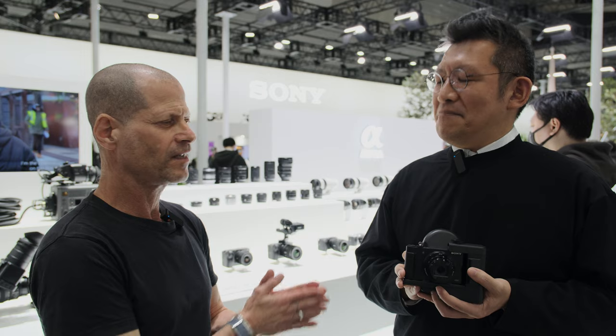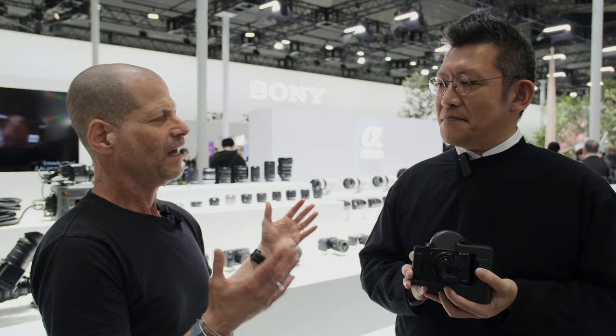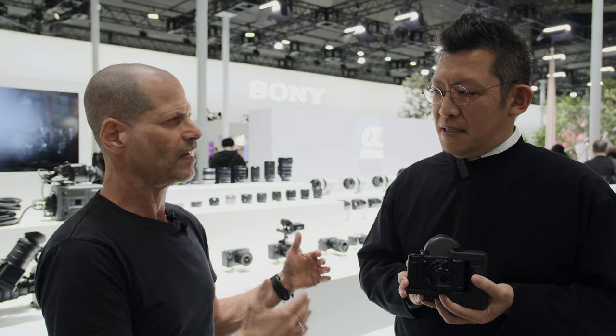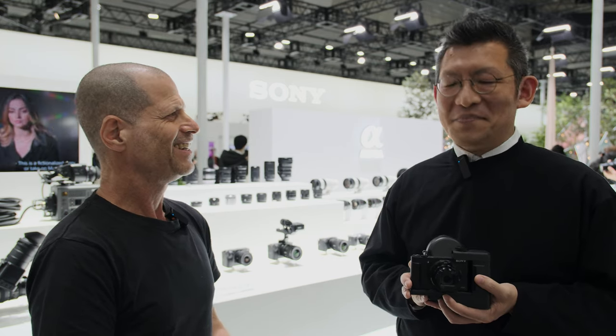Nori-san, thank you very much. This sounds like a very interesting product, obviously because it helps a lot of people that were excluded until now — to create content because of eye disability — to join the community. Thank you very much. Guys, thank you for watching and please don't forget to subscribe to our channel.